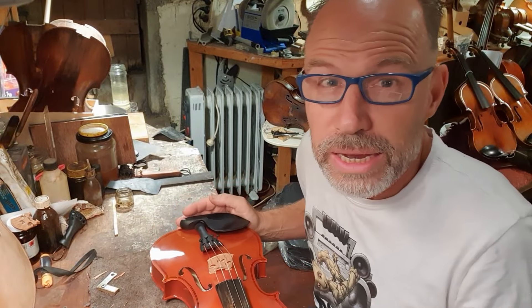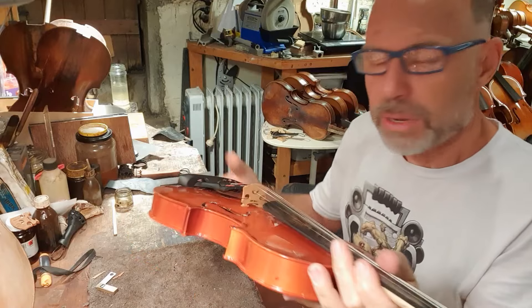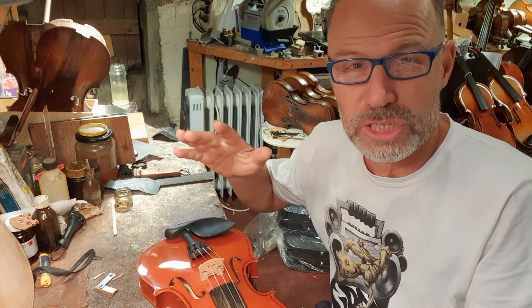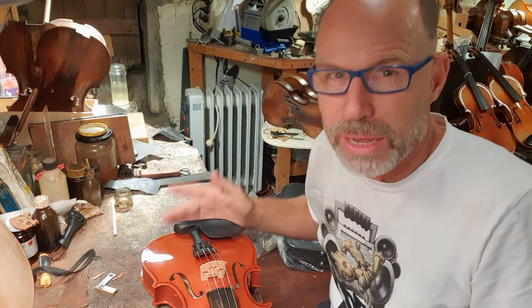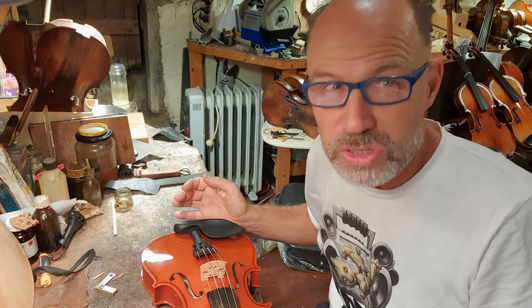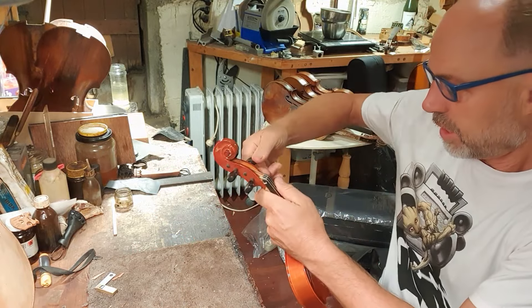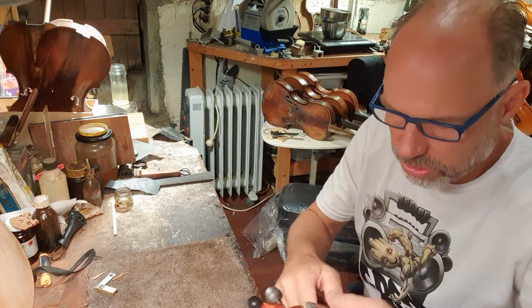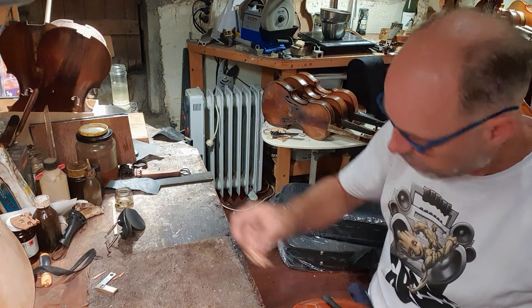Here we go. I'm going to firstly take off the strings and then I'm going to open up the body. My theory here is that the top plate is way too thick, and that means it doesn't vibrate as easily or doesn't move as easily as it should. The other thing is that maybe the bass bar isn't so good, so we'll see once I open it. Let's take off some strings and see why this instrument isn't sounding so good.